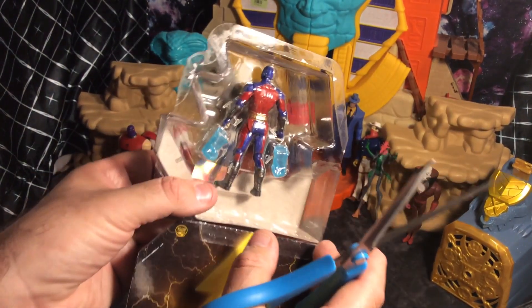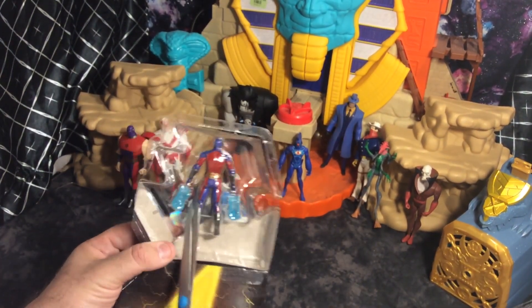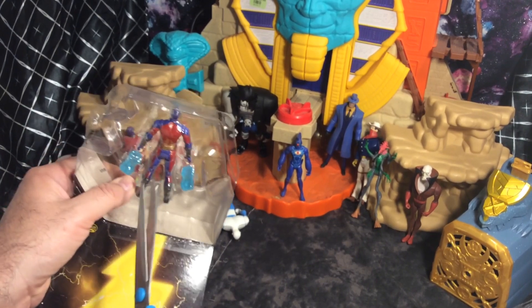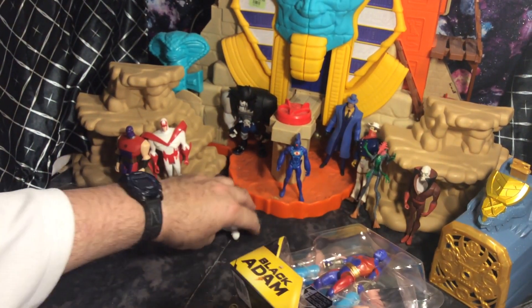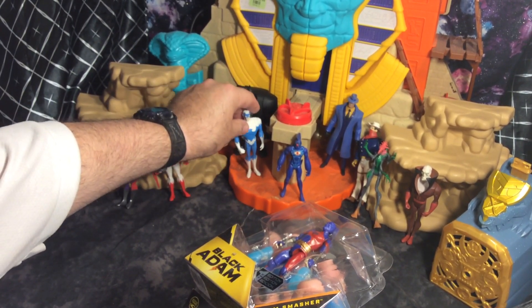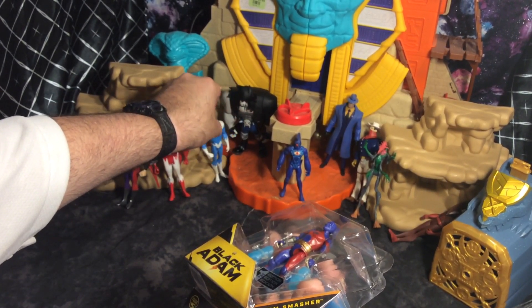Now you notice in the box they've got these little tags where they try to keep them in place. I think I need to get a different tool to do this. That's a Dove. I've got OMAC back there, got the Lobos back there. I'll do a size comparison in a few seconds.